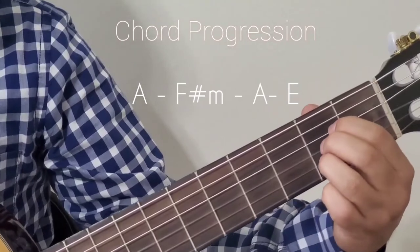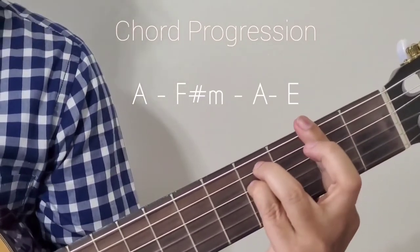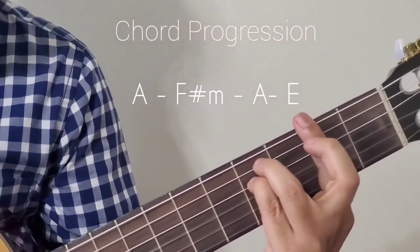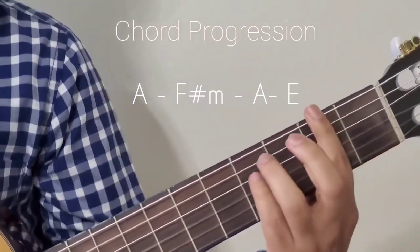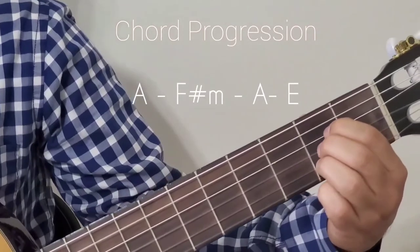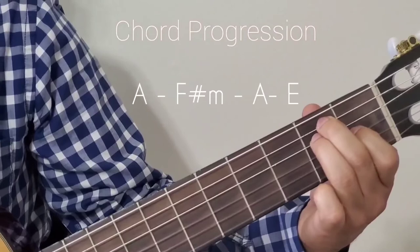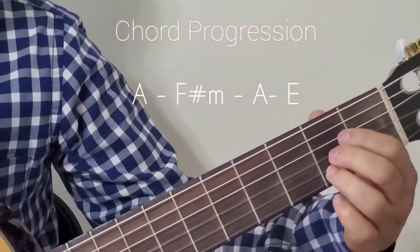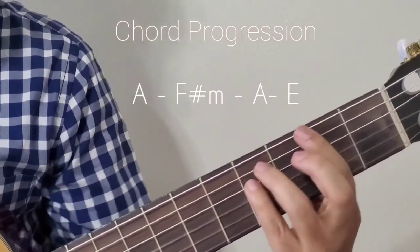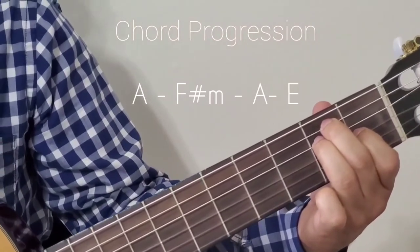Now going to the second line. Again it starts with A major. There you land on F sharp minor, then back to A major. So the second line goes F sharp minor, then A major to E major.